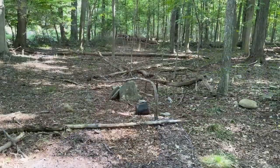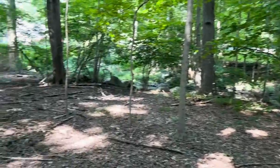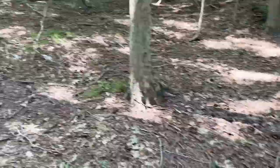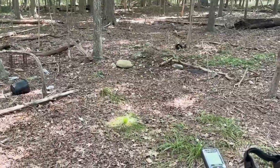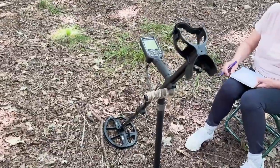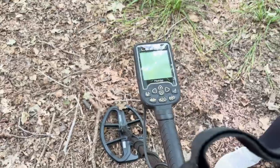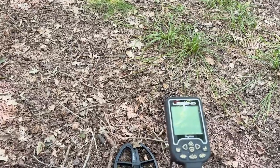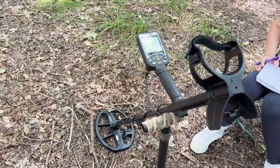Here's the spot we're going to take a look around today. I've done this place a couple of times and found my silver half dollar here, so I'm excited to come back — it's been a couple of months. My mum is here but doesn't want to be on camera. Today we're just testing out the settings and learning the Legend. We're going to dig all the beeps, take note of the tone, and see what we find — that's the best way to learn your device.